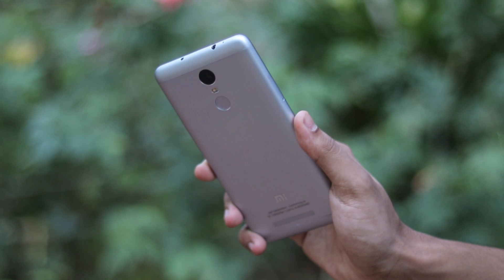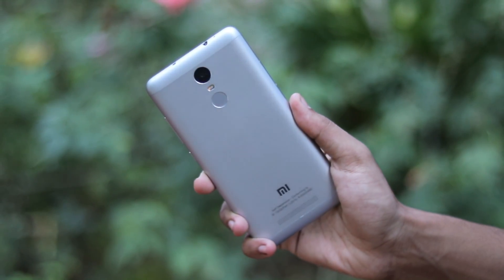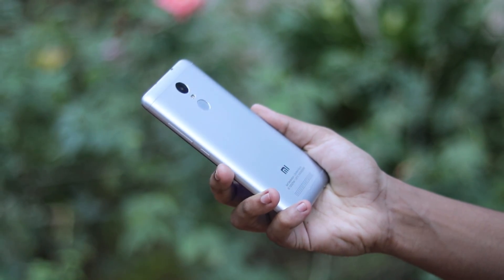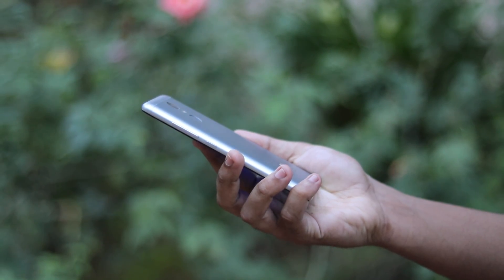That's pretty much it, guys — that's how you install Android Pie 9.0 stable on your Redmi Note 3. I hope you enjoyed, and if you found this helpful please drop a like, subscribe, and see you in the next one. Peace.